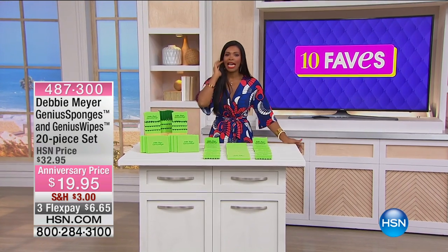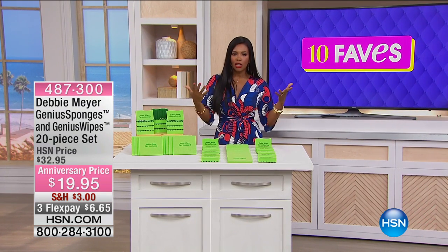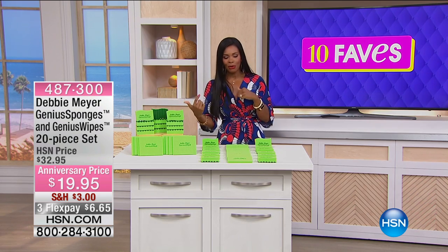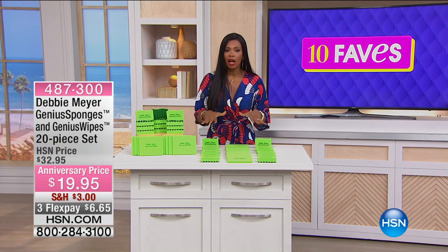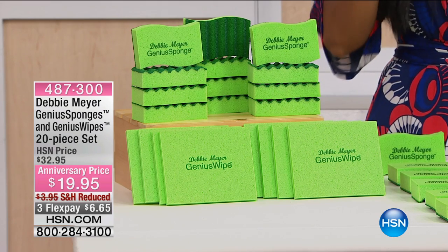We're up to fave number three, and we're going to go back to Debbie Meyer. So we started off with Debbie Meyer number one because she's got the ultralight green boxes as the today's special, which I have. And now we're going to talk about the genius sponges, which I have these two, and I'm going to tell you why.